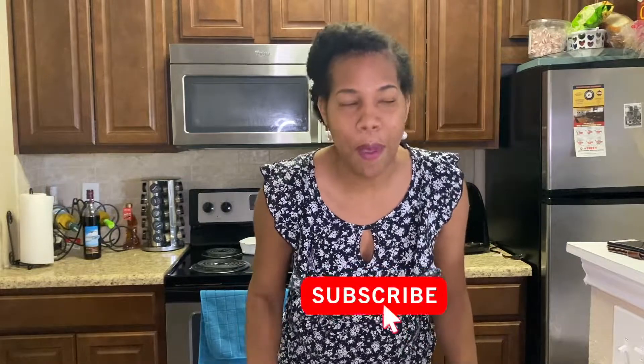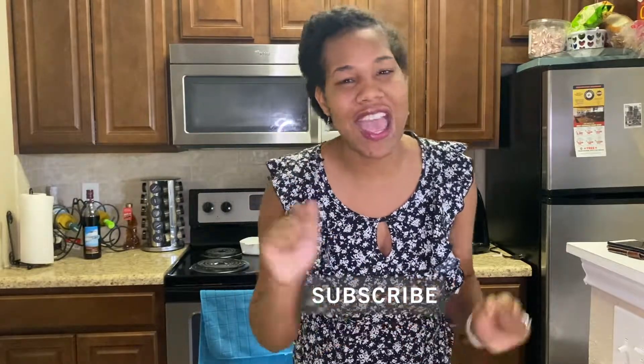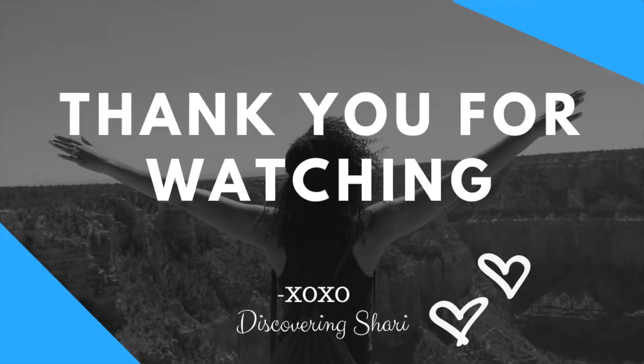Alright everyone, thank you again for watching our video. Of course you know I post every Monday at 9am, and if you haven't subscribed make sure to go ahead and do that. If you like this video give it a thumbs up. Okay everyone, I'll see you in the next video — have a good one, bye bye!